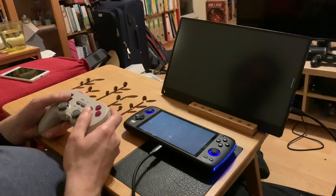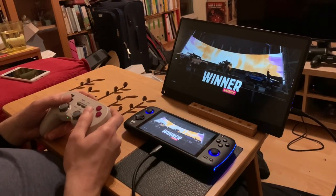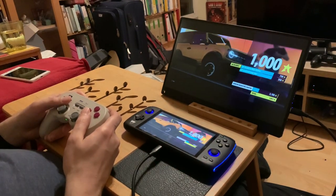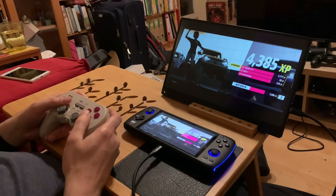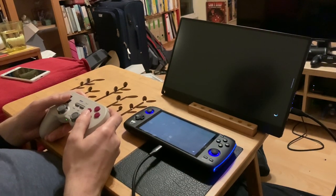Thanks for watching. Like and subscribe. Share with your friends who are into the Odin playing Xbox Game Pass Ultimate with an external monitor — because everybody's friend wants to do that, right? I'll see you next time on Retro Game Geek.